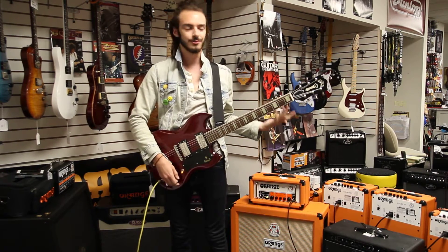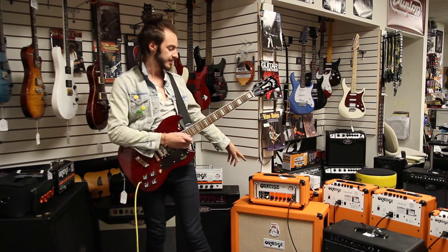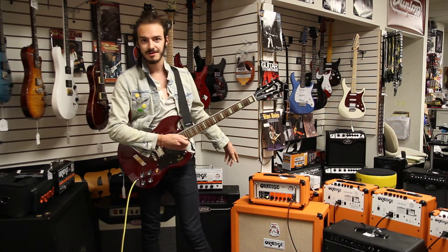Less talking, more rocking. By the way, we're going through the trusty Orange OR-15. Personal favorite here.